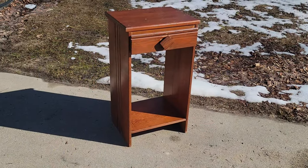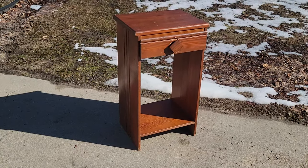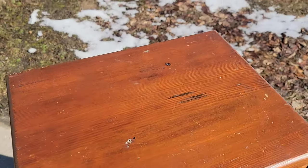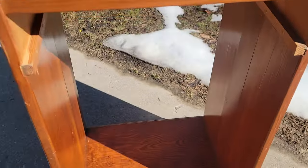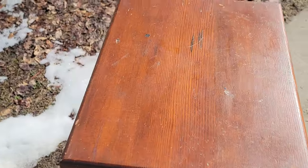This piece may be little, but she is going to be mighty. I have been wanting to do this piece for the last five years. We have finally sold my mother and father-in-law's house, and this was a piece of my father-in-law's that he had made when he was in high school in shop class.